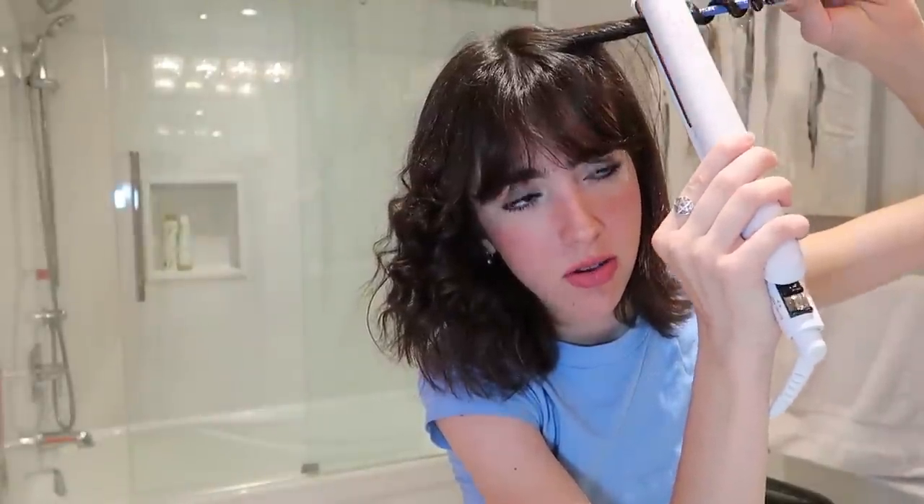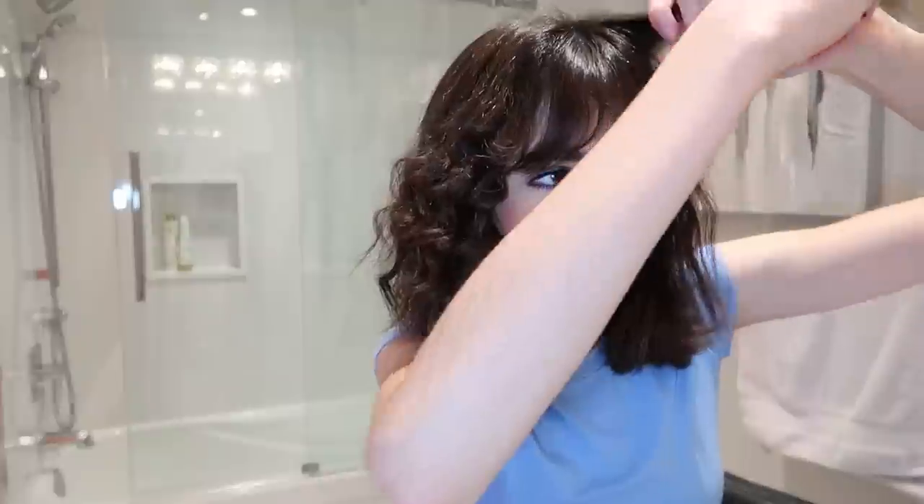I'm gonna do the bangs — just wait. I am sweating right now, I'm so nervous. Oh my god, that looks so bad. How did I do this when I was younger? Why is this one literally looking dead? Boom, looking good. Nice.